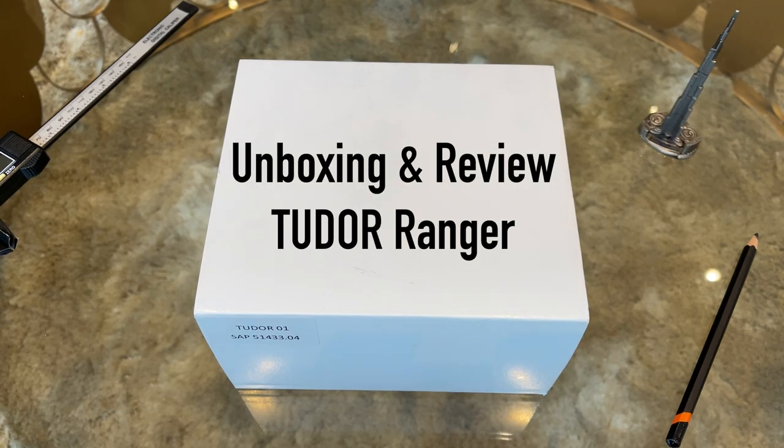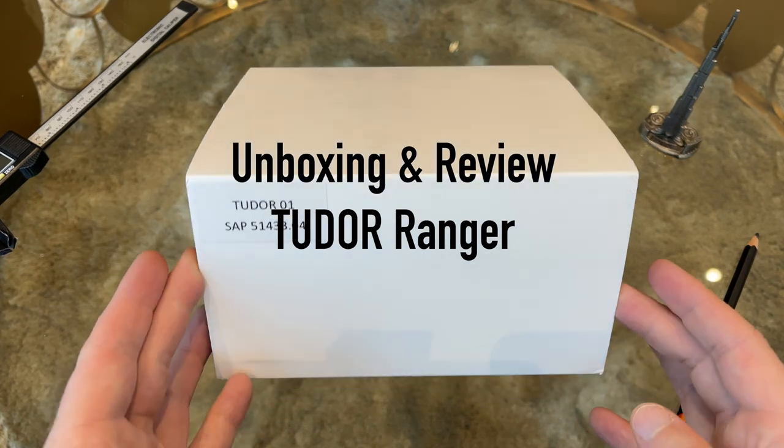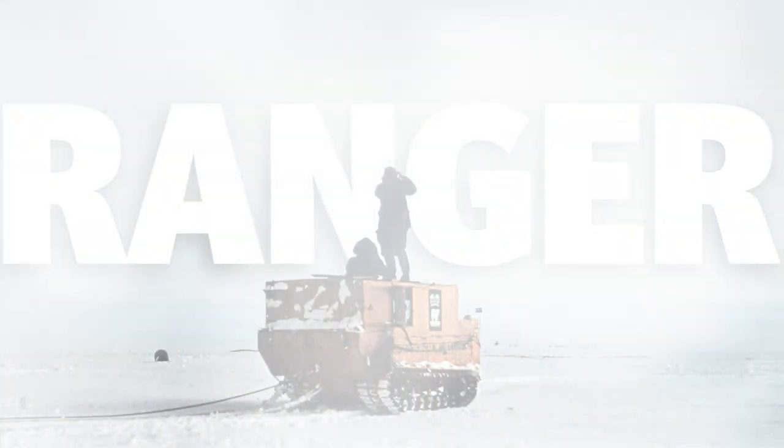In today's video we are going to do the full unboxing and review of the new Tudor Ranger, which was released mid of 2022. So lean back, take a coffee and enjoy the video.